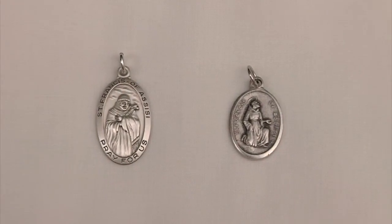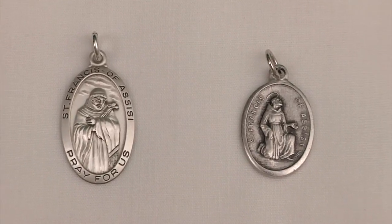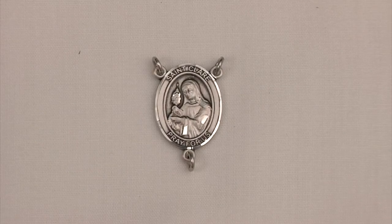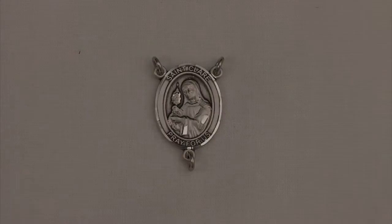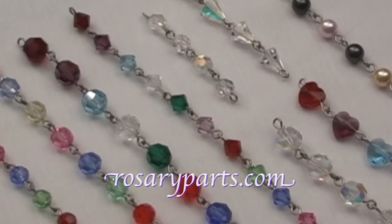Rosaryparts.com also offers medals dedicated to Saint Francis of Assisi, and here is one that is dedicated to Saint Clare. So if you would like to make a rosary to honor our new Pope Francis or to honor Saint Francis of Assisi, just come to rosaryparts.com.